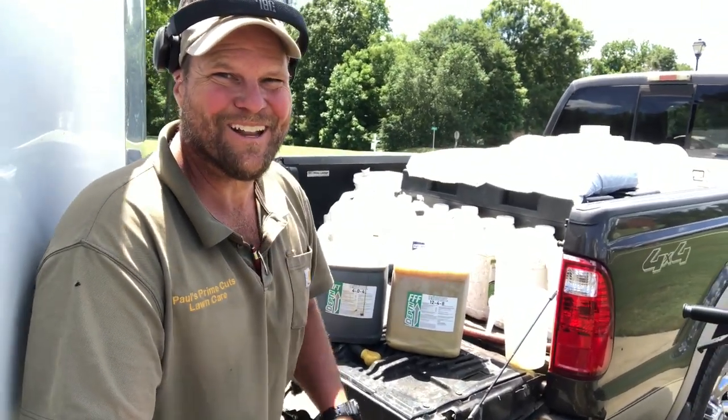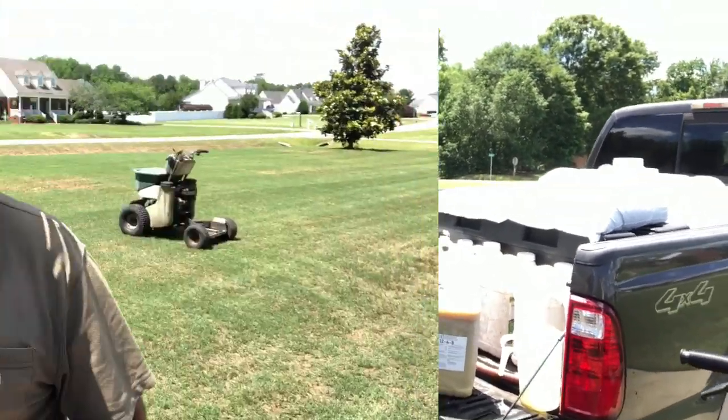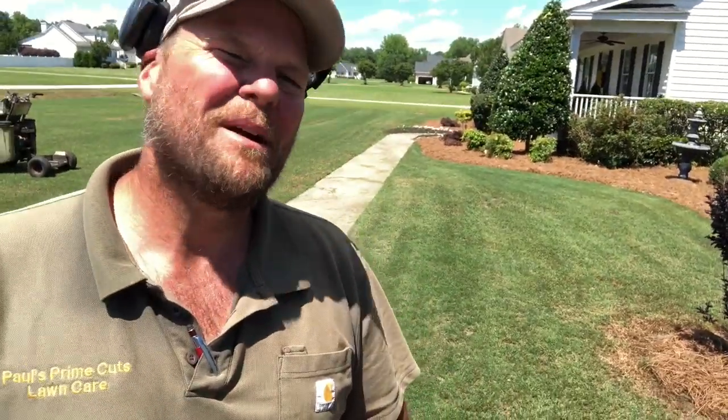This is going to be a great application. What I've got going in the Permagreen is a 32-ounce-per-acre rate of MFT and a 32-ounce-per-acre rate of FFF. I'm also going to put out about four pounds per thousand of Carbon X, the 2-4-0-4. I'll throw this down and be right back.